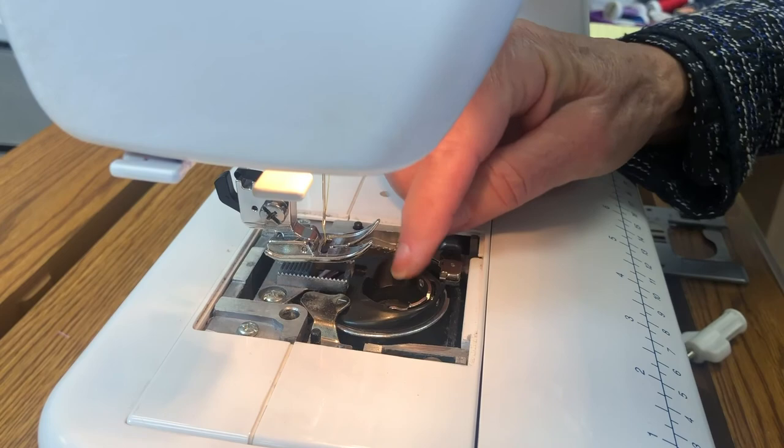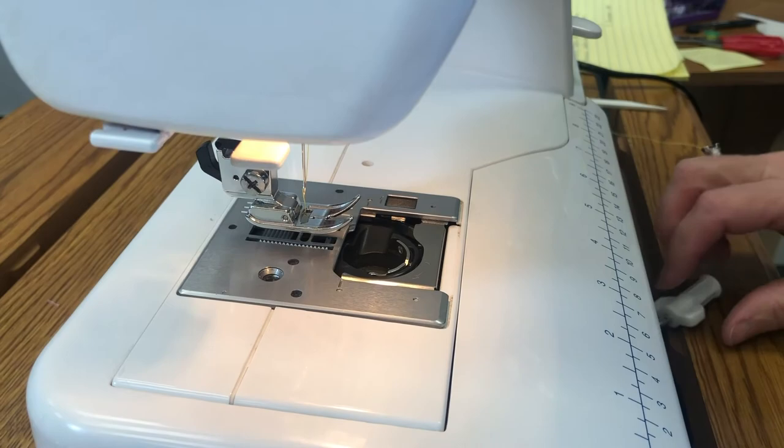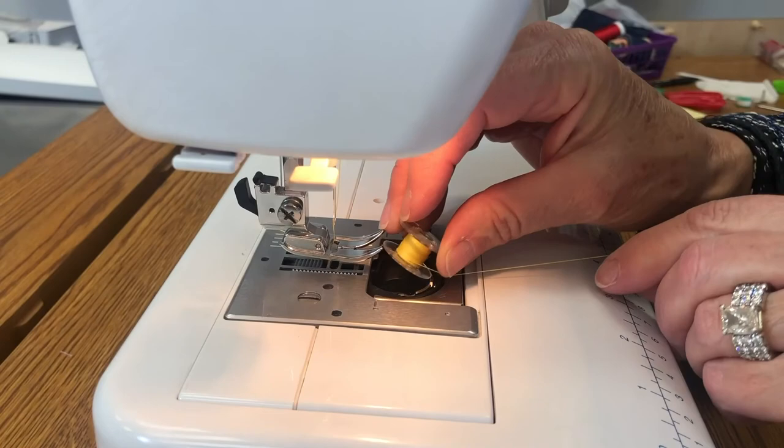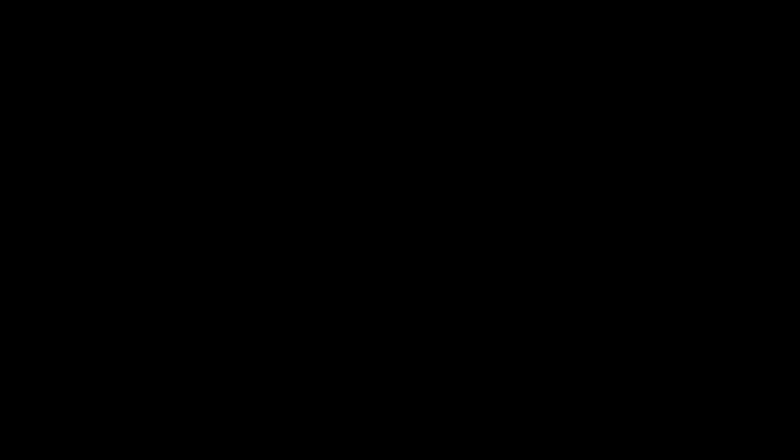So we've got it brushed out and pretty cleaned up. I'm going to put the bobbin holder back in, then put the plate on. Put our screw back in. Now I'll put my bobbin in, run it along the tension, let that tail hang out as I put my cover on, and we're done. We'll see you next time.